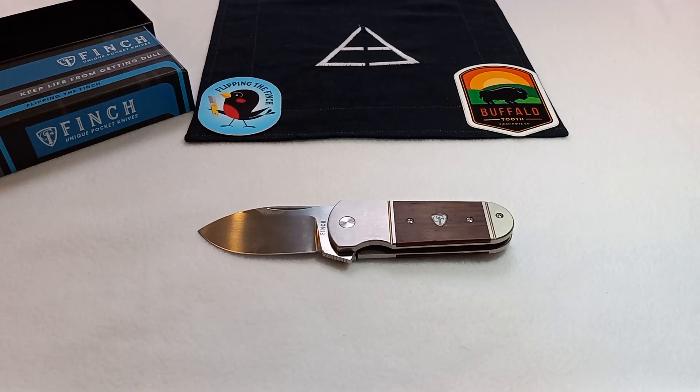Hiya folks, Eon here with another knife review. Today I'm bringing you the Finch Knife Buffalo Tooth in Kokobola Wood. This is an Apex Group Passaround Knife.